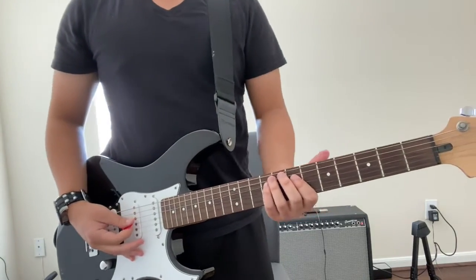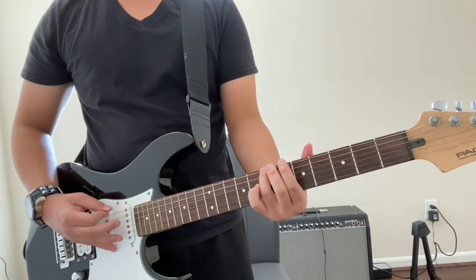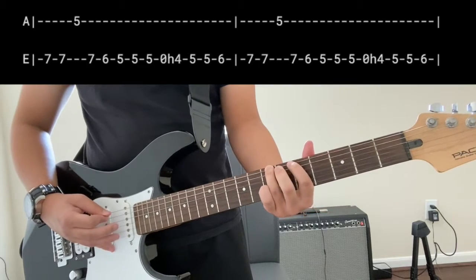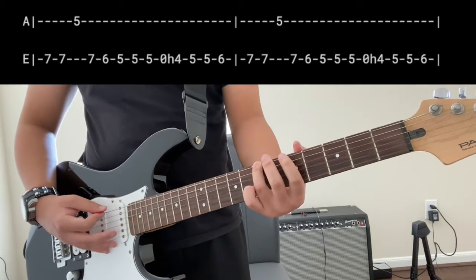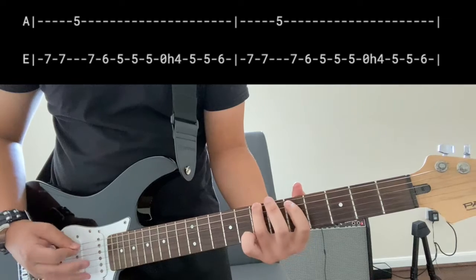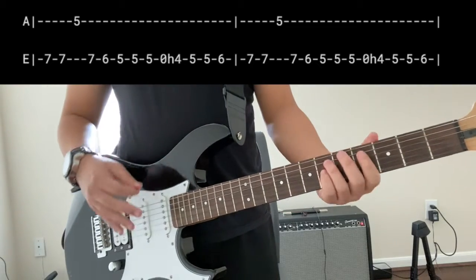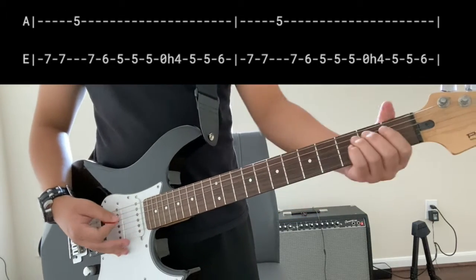The very next part is going to be playing a B on the low E string — play a B chord like this. Basically repeat that about three times, going B then D, D. When you end it, you're going to end on an A, like this.